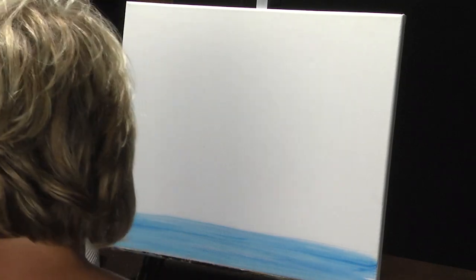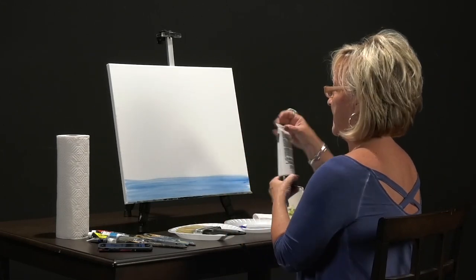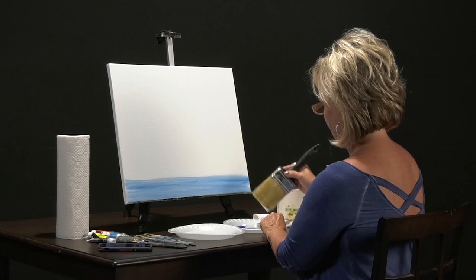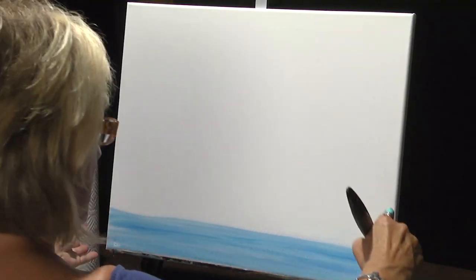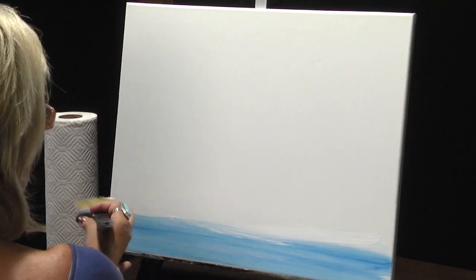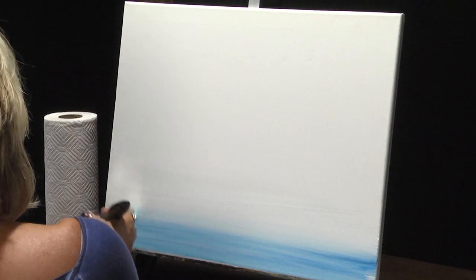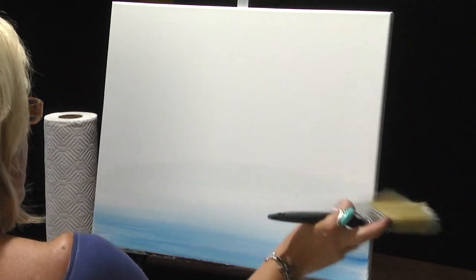I want to use a contractor's brush — a great big one that's real fluffy and light that won't lose a lot of hair. I'm going to squirt some white down here and start with the white right above the horizon. I want to show you how to kind of blend your background. I'm using acrylic today. I'm going to tap just a little bit into my blue. Get your contractor brush, dip it in your water, load your brush with the paint, and then you want to do a gentle back and forth motion on your canvas.